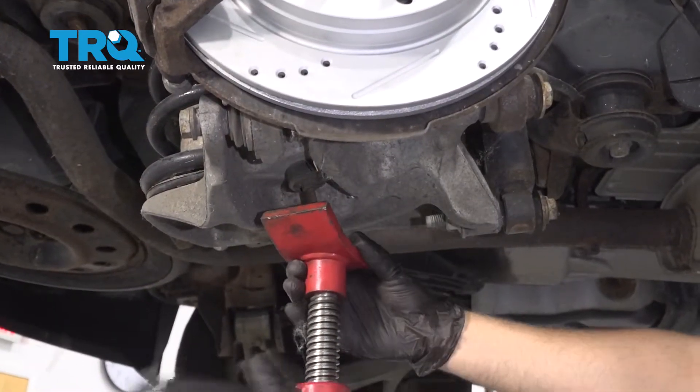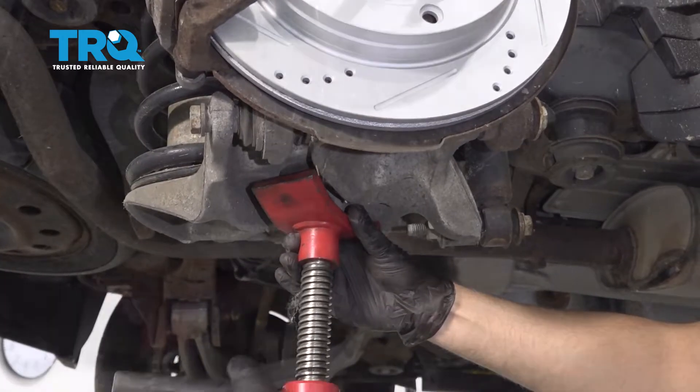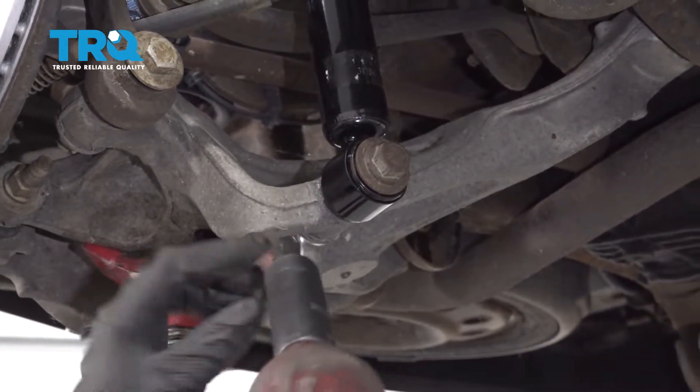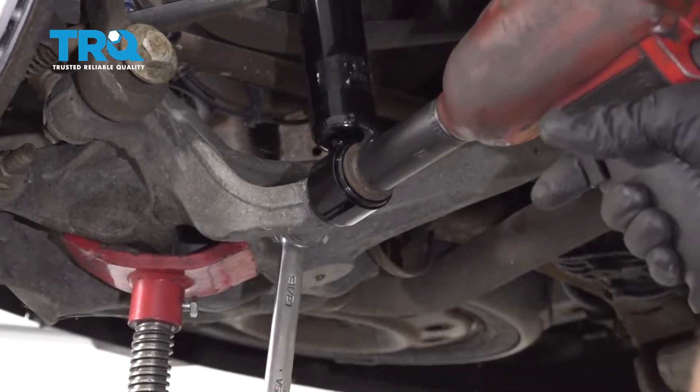Now I'm gonna support the lower control arm — I'm just using a pull jack. Use a 21-millimeter wrench on the nut and a 21-millimeter socket to take the lower shock bolt out.